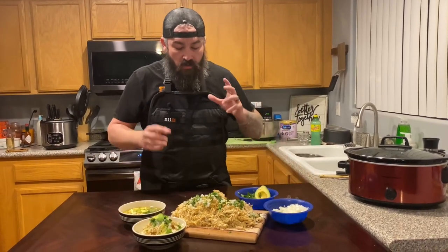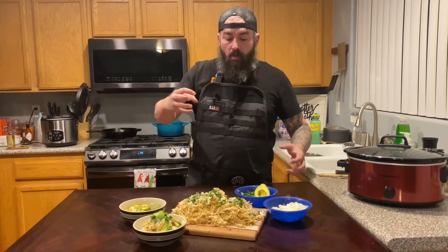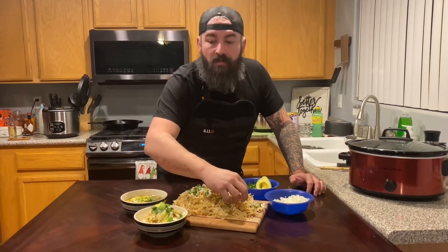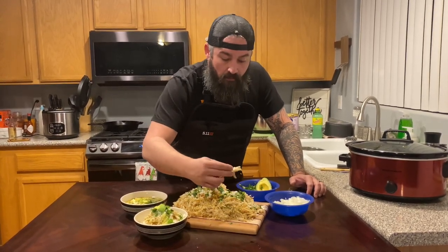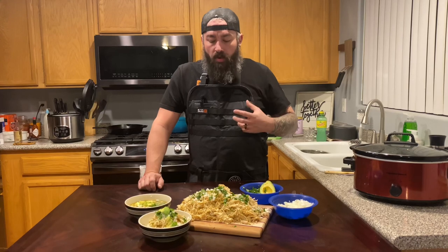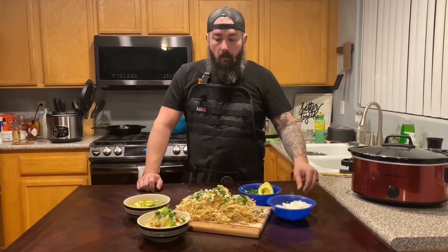Alright, this is the moment we've all been waiting for. If you've stuck around this long, do me a favor — like, subscribe, ring that notification bell, and tell your friends. Let's let the beard meet the flavor. First, we're just going to try the chicken on its own. The chicken is super, super tender, that green chili really comes through, it's super moist, with a little bit of cilantro and onion — delicious.